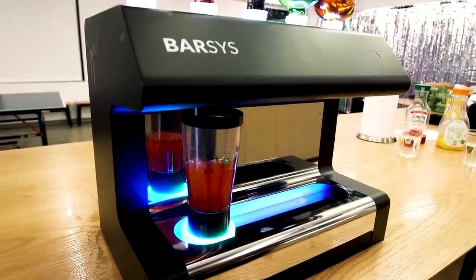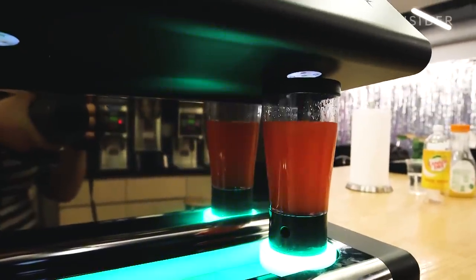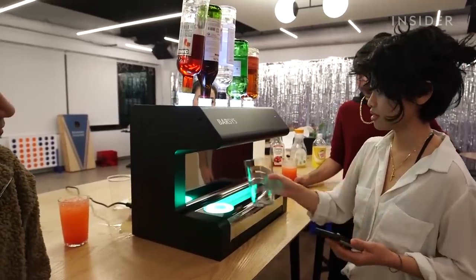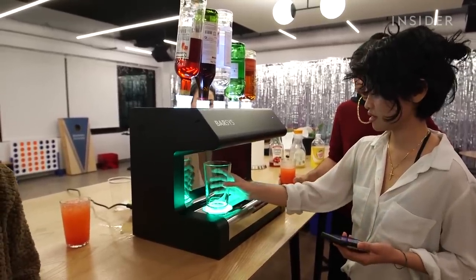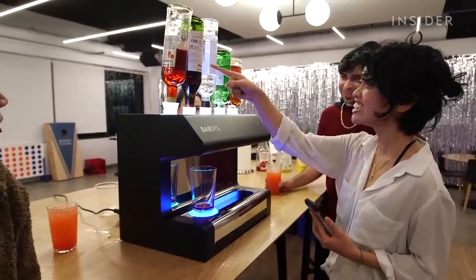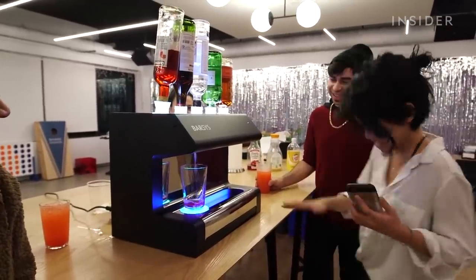It's wild that a machine made this for me. It tastes like any other cocktail made by a bartender. It's a little strong, but that's how I prefer my cocktails. Having a robot bartender at my get together was a huge success — such a conversation piece. My friends loved gathering around it, trying out different drinks, looking at the app, and being creative with their cocktails that night. They absolutely loved it.